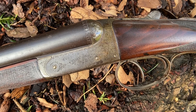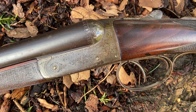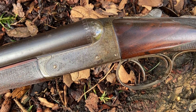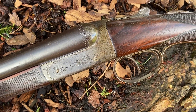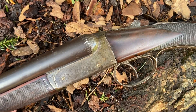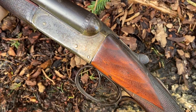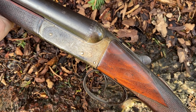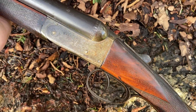It was a revolutionary design because it really put all the workings into the action body and simplified lockwork immeasurably, on entirely different principles to anything that had come before. Externally, I'm sure you're all familiar with it — it's a very common action, probably the most commonly used side-by-side break-open shotgun action ever made.